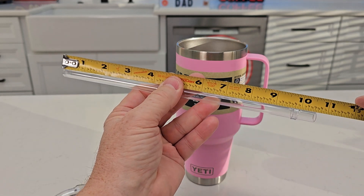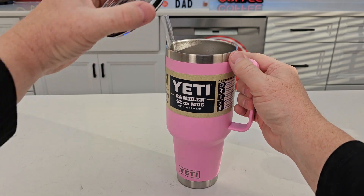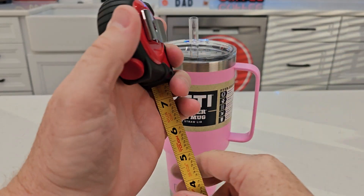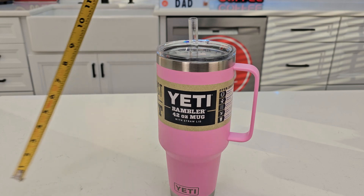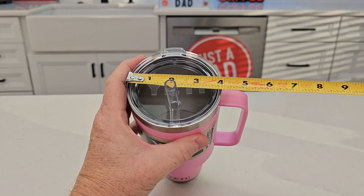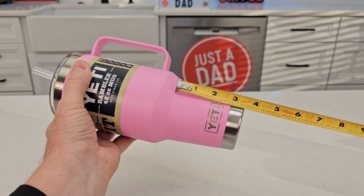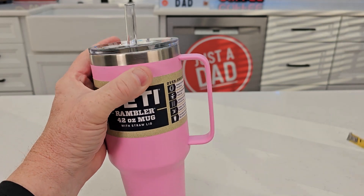We're going to go over some measurements and see how much water it holds. Ten and a half inches for the straw. Overall height is nine and three-eighths, almost nine and a half inches. Up top it's four inches, but five inches with the handle. About two and three quarters at the base, and about a three and a quarter inch taper. The handle is about four and a quarter inches and sticks out about an inch.